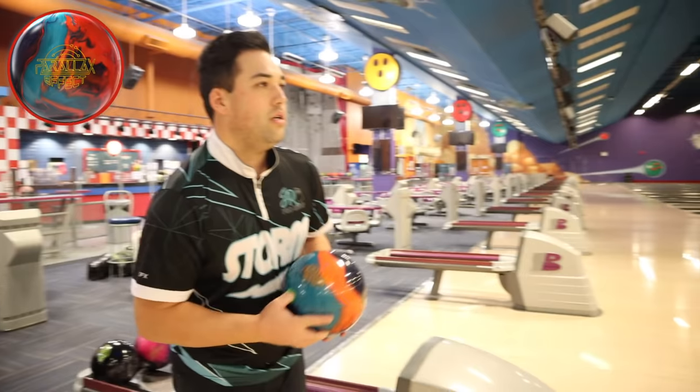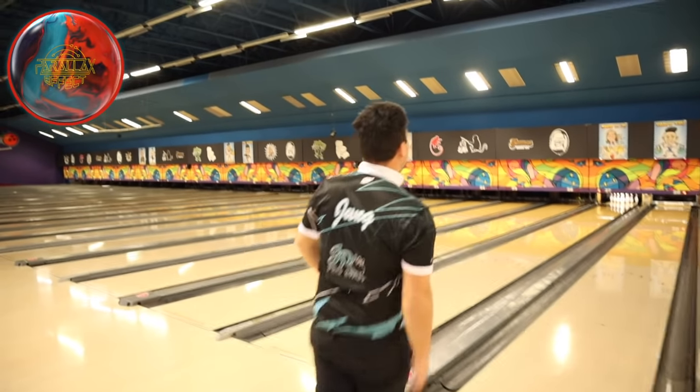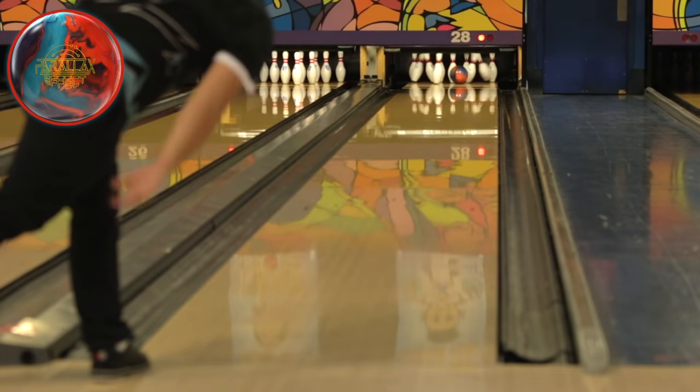Got it to go flush - three right with the feet. In comparison to the Parallax Effect, the pearl additive in there is wow. Back to the Effect - just struck. Let's go three left and see if we can make this baby bend. That ball is strong. Simu's got the Parallax making that thing corner like crazy down lane. The Effect corners harder. Let's go three more left - the Effect really does go flush from way inside. That's tough for a ball to do.